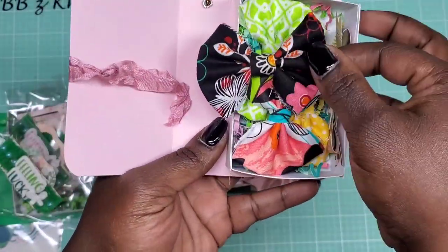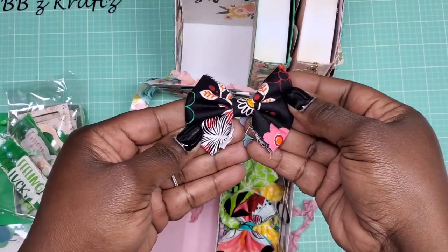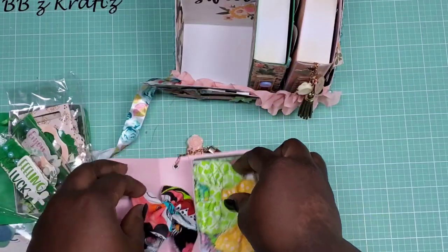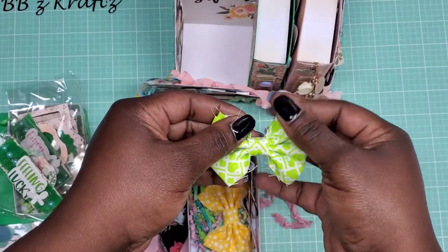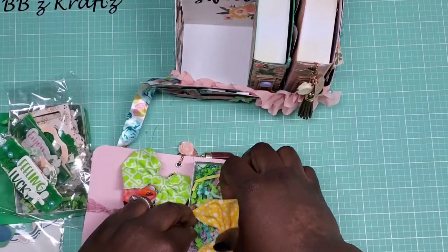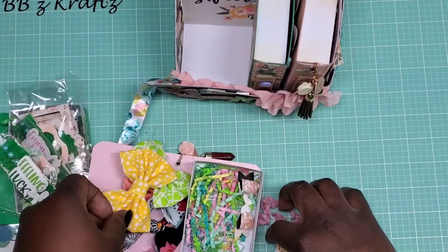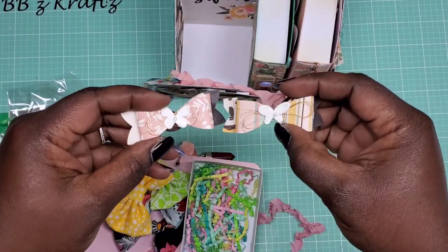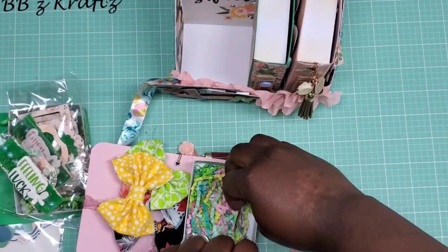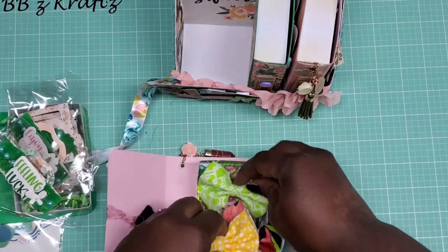I have this bow, then this one, then a cute green one. I love the little frayed look because it gives it a rustic feel. Then there's a yellow polka dot bow. With the scraps I had left over, I did a couple of paper bows, adding gold thread with a butterfly center.